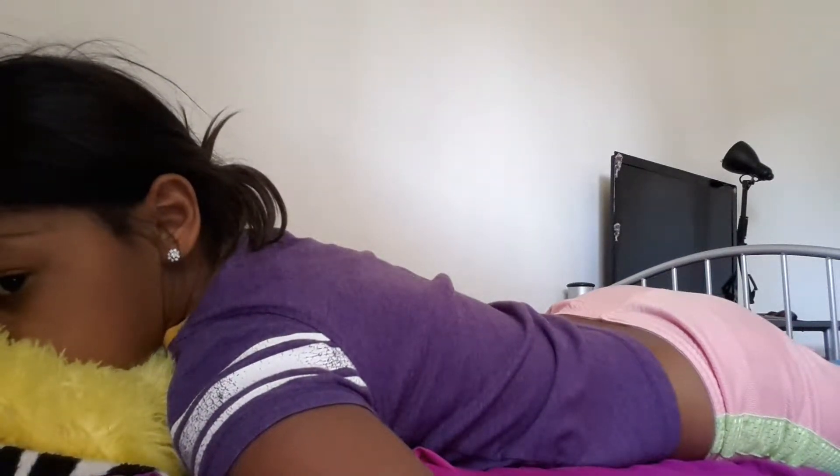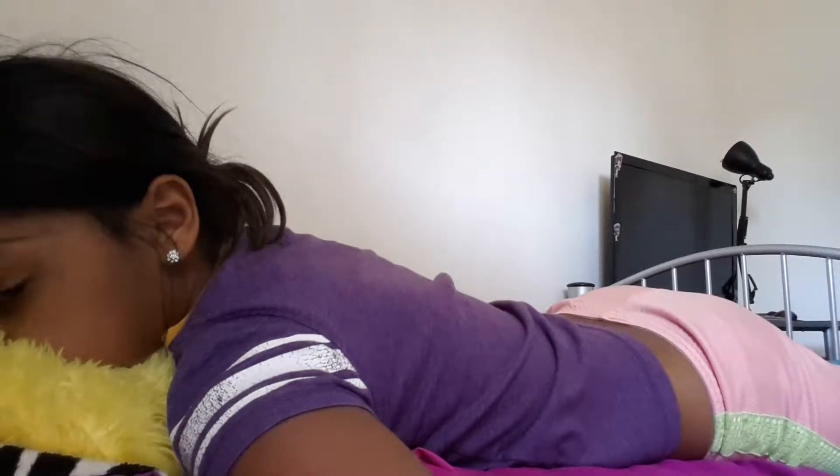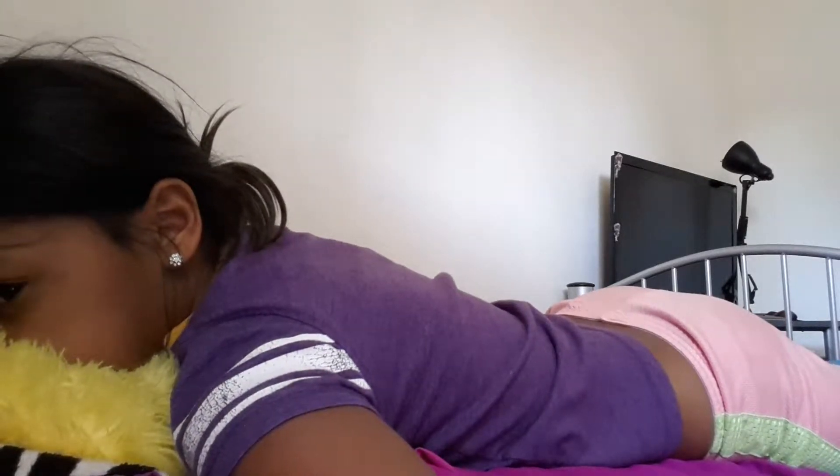Hi guys, today I'm going to be doing a morning routine, yay! So let's get started.